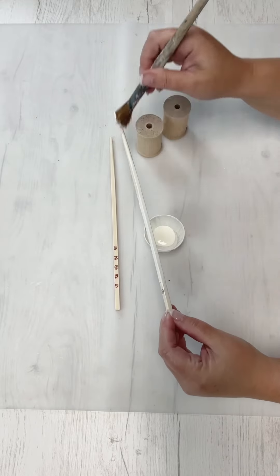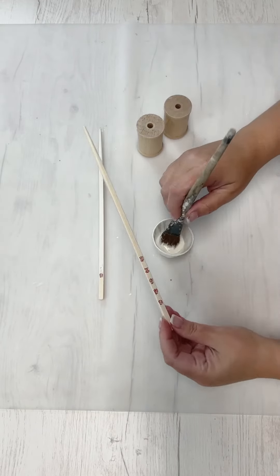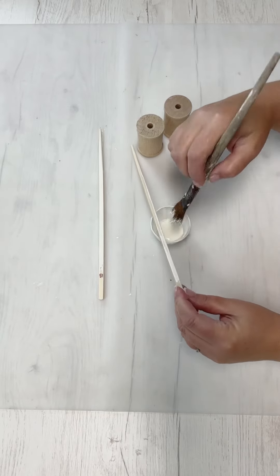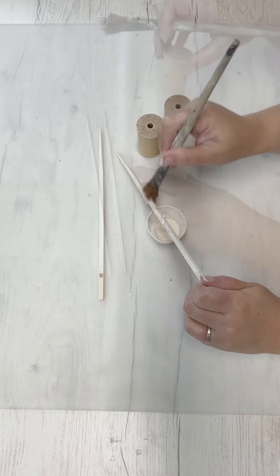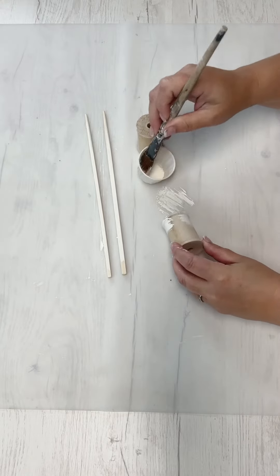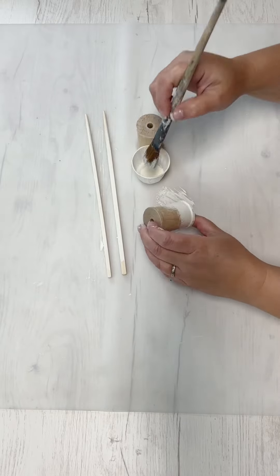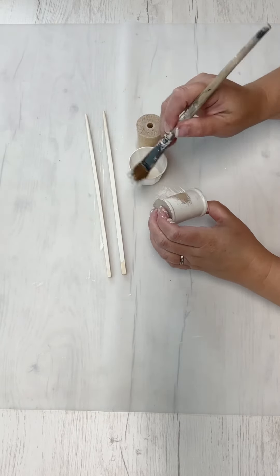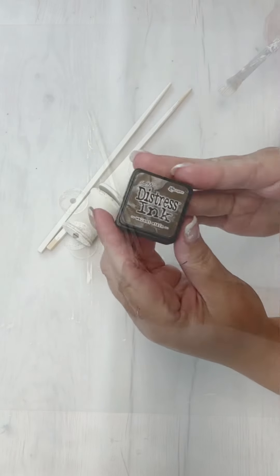First I have a set of chopsticks — I could use some wooden dowels for that, but this is just some stuff I had in my stash. I also have a couple of wooden spools. I'm painting them in the Sheepskin color by Folk Art Chalk Home Decor paint. The chopsticks are 10 inches long each, and the wooden spools come in a package of four from the wood pile section at Hobby Lobby.